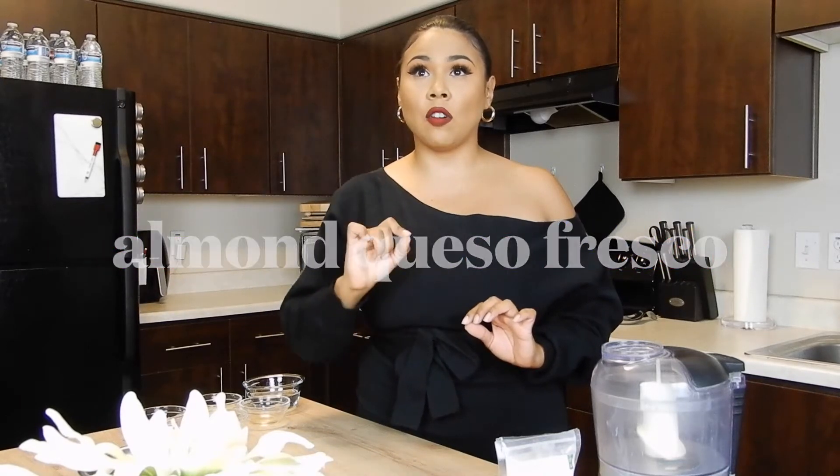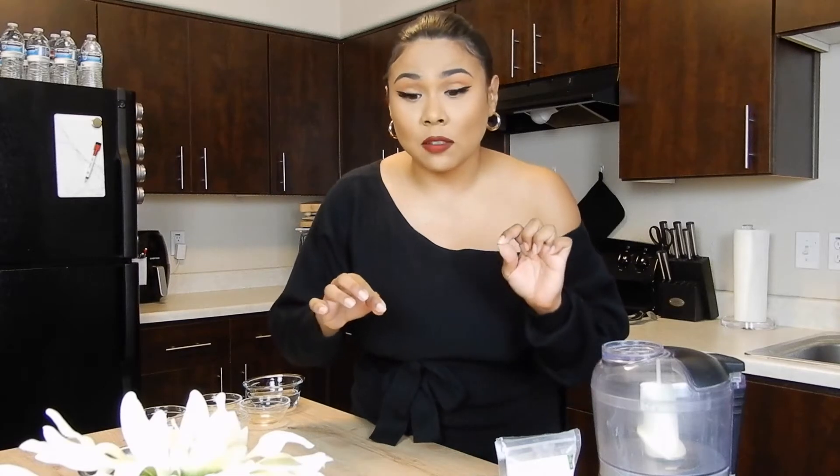Hey everybody, welcome back to my channel. My name is Kimberly. This is Viva Verduras and today we are going to make a delicious almond queso fresco. When I tell you that sometimes I could hardly tell the difference — okay I lied, I could tell the difference — but it is actually a really, really good substitute to queso fresco. If you want to learn this easy recipe, let's get started.